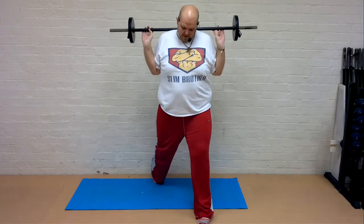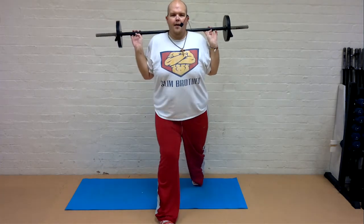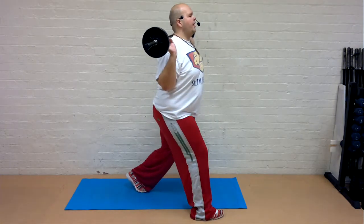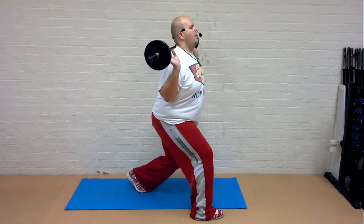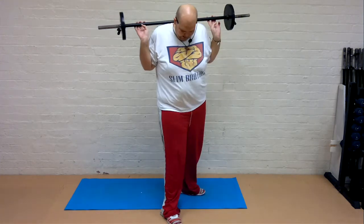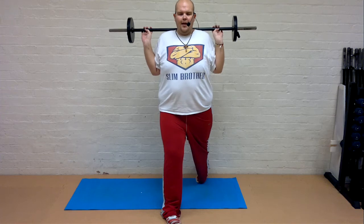Singles. Back to the first leg for two again. Nice big lunge. Let me show you the side view. So it's that giant step back. That front knee stays over the heel. Slow down for three. Power up. Keep going, guys. The big singles are on their way. Let's go.